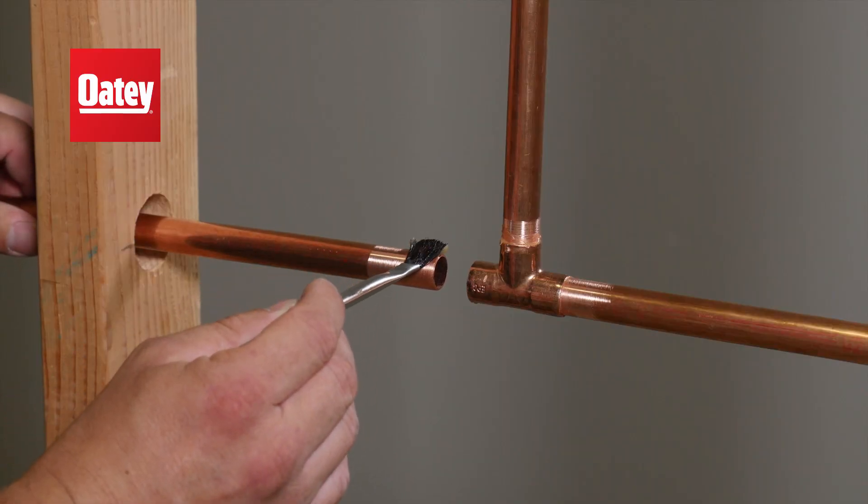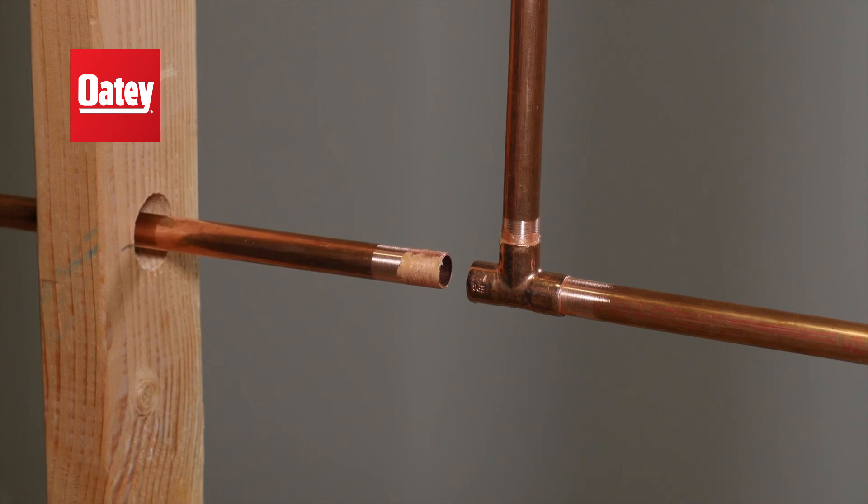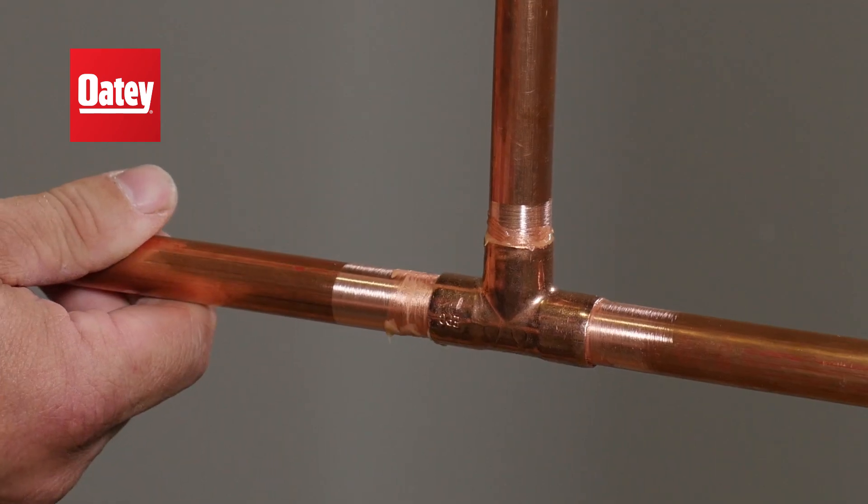Apply a light coating of Odie Flux to the pipe end and fitting hub with an acid brush. Remove any excess, then push the pipe into the fitting hub.